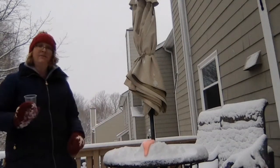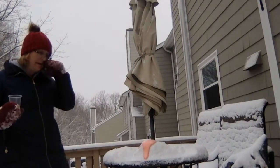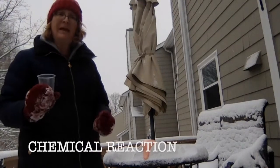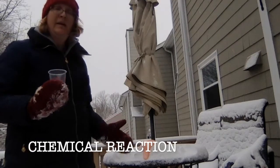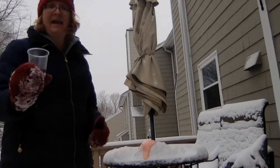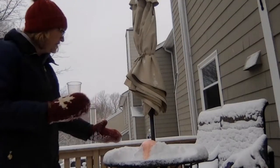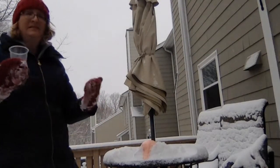And there is your eruption! So although it looks like a volcano, what it is is a chemical reaction. The baking soda is a base, and the vinegar is an acid. When you put an acid and a base together, it creates gas. All of this fizzy stuff — that is the gas.